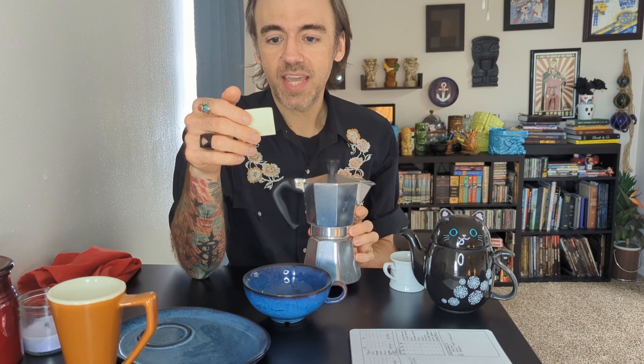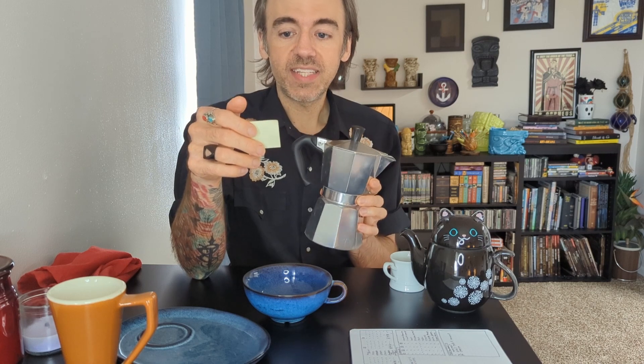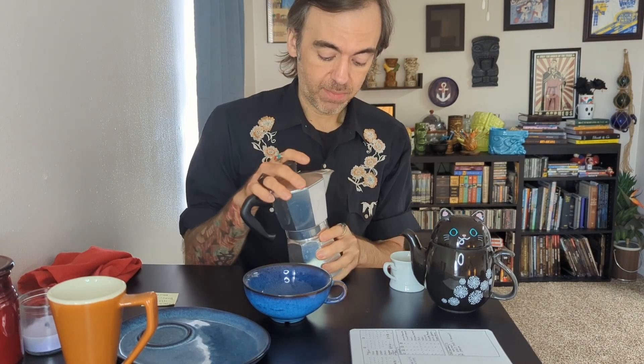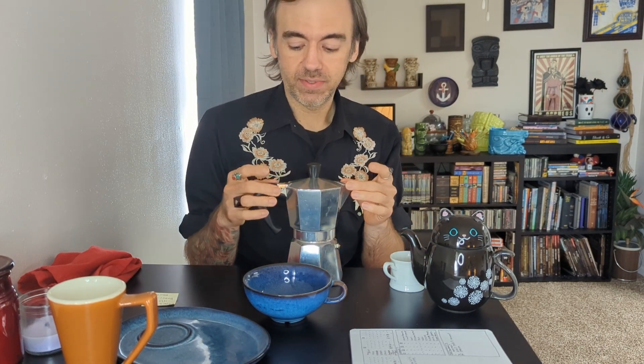The moka pot was named for the Yemeni city of Mocha, which is known for their coffee trade — which is also how the drink mocha was named. I'm bad about this kind of stuff. I've used this thing for maybe five years. Moka is spelled M-O-K-A. Never once in those five years did it occur to me that it was like a playful name for mocha the type of coffee. In my brain, M-O-K-A was entirely separate and different from M-O-C-H-A. So that's fun. Brains are great when they work well, like mine will sometimes do.